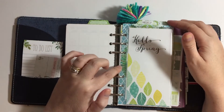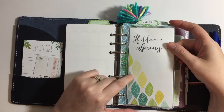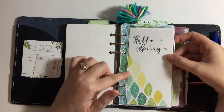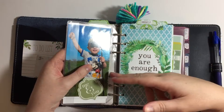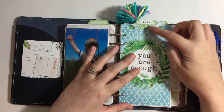Then I have the rest of the year, and this is just a little pocket from Filofax. I cut down one of the personal size dashboards — this is actually from the April kit — and put that in there, and then just a picture of my son on the other side.